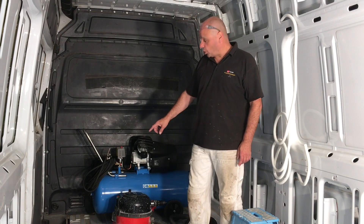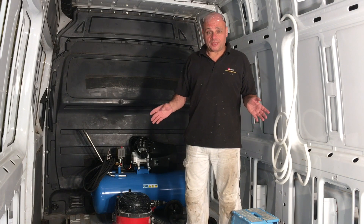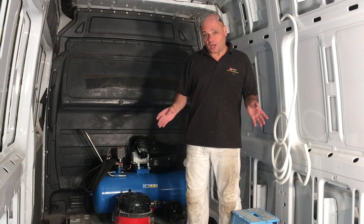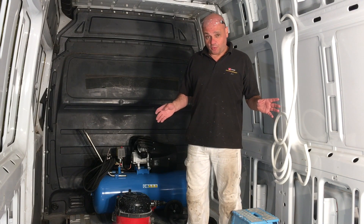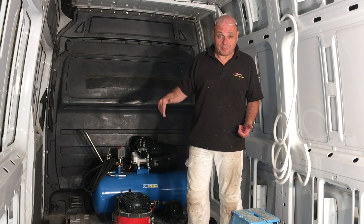I need to put some conduit along the floor with no wires in it potentially, because I've got wires going in later on — maybe in six months' or even a year's time. So I'm just going to feed a string through, and when I'm ready to pull those wires through I can attach them to the string and pull through without having to lift the floor or get behind the boards.